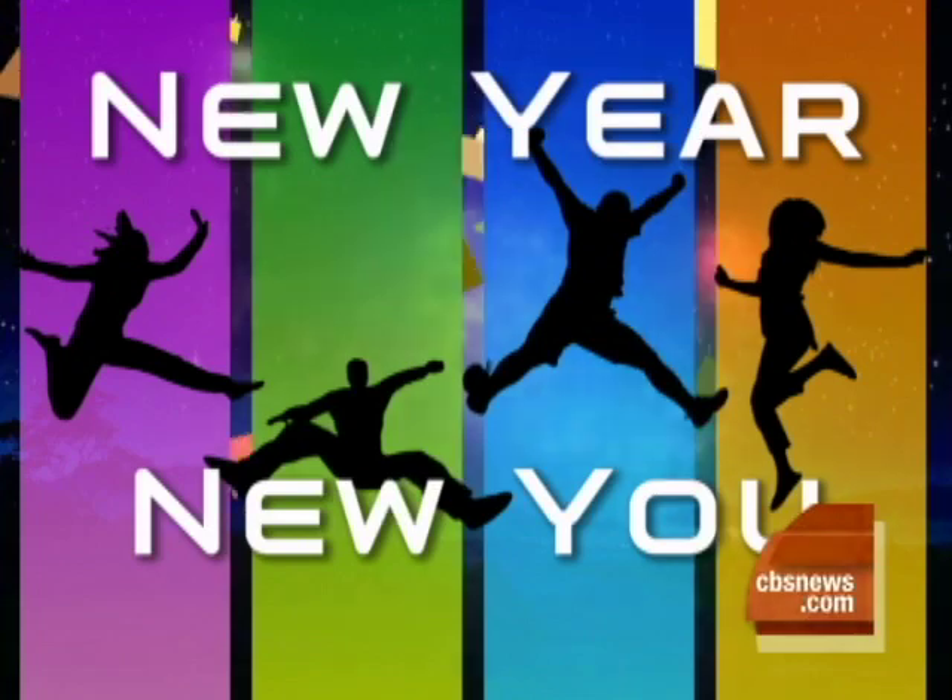This morning in our continuing series, New Year, New You, an inexpensive boot camp workout at home. Back with us is Alden Mills, former Navy SEAL who is now a fitness trainer.